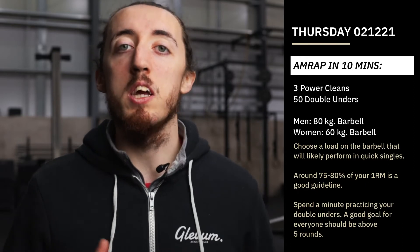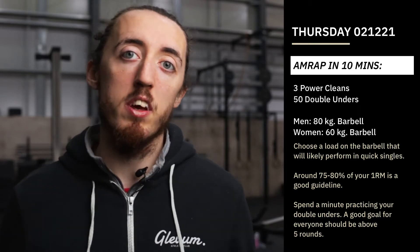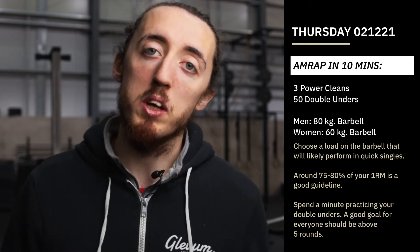Into those 50 double unders — this is where we maintain our heart rate and keep moving and get that conditioning element of it. If we can do those 50 double unders, it'll take us probably around about 30 to 40 seconds if we go relatively unbroken. If we're still working towards double unders, then this is a great time to practice, and we can spend a minute accumulating as many reps as we can or get some really good practice in.